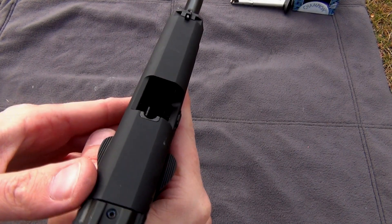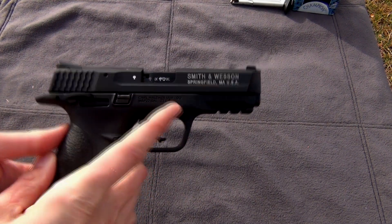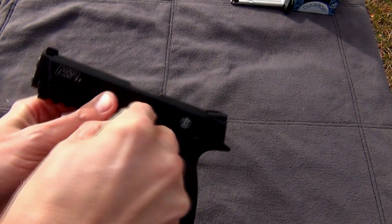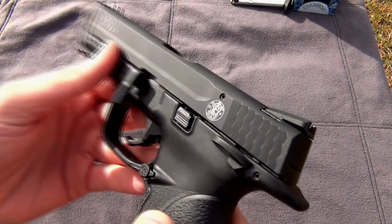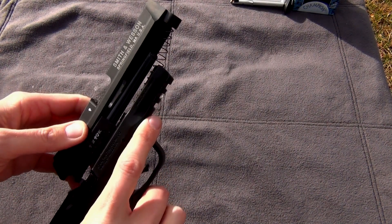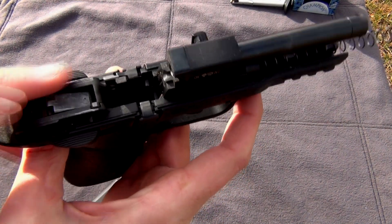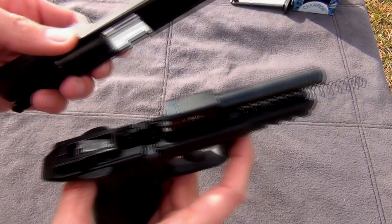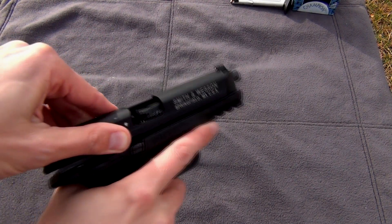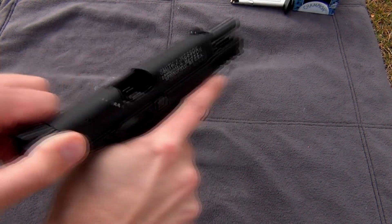First, make sure the pistol is unloaded and the magazine is out. This pistol does have a magazine disconnect, so if the magazine is out it will not fire. To field strip it, take this lever and pull it down, then take the slide about halfway out. Once it's halfway out, you can pull it back and pick up on the slide — everything comes out. This is about as far as you want to take this pistol down; you can do all your cleaning inside here and clean your slide. It's very simple to take apart. Putting it back together is the exact same way — everything has to match up — then simply press it in and turn it.